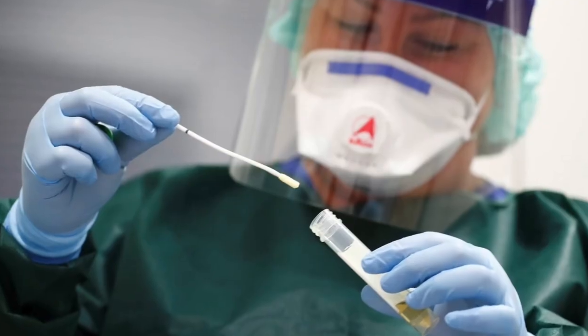Yesterday, we designed and made splash guards or face shields using art supplies like the ones at the hospital.